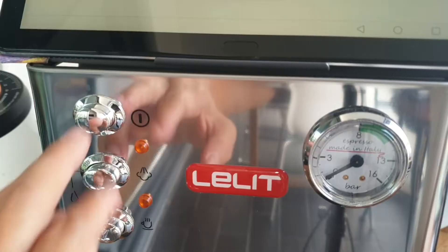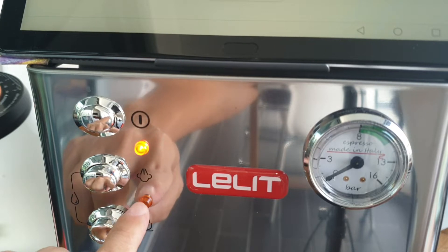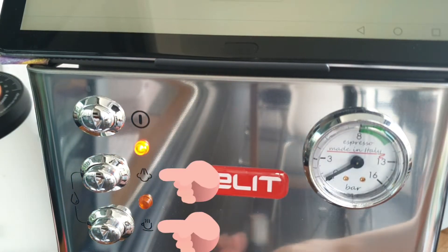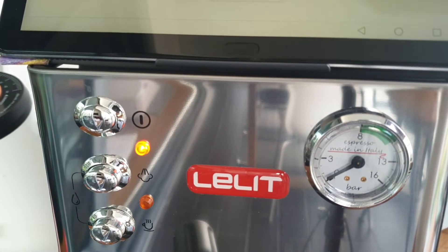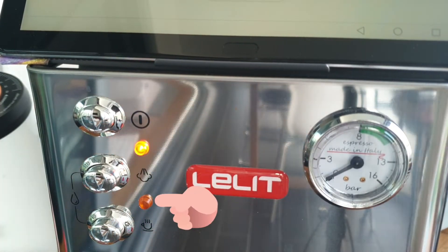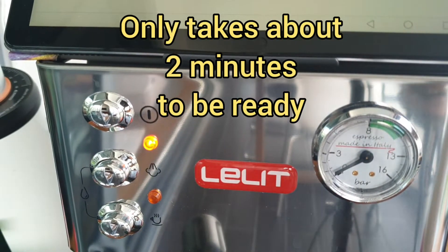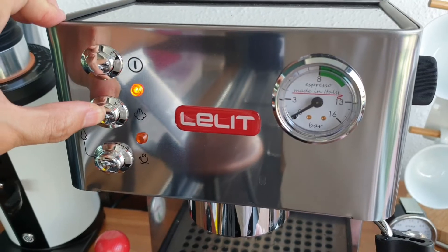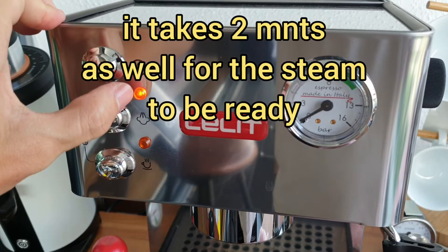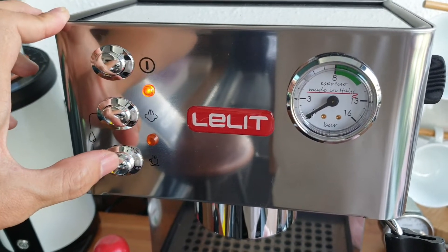This is a super simple machine. A power button with its indicator light stays on until you switch it off again. The steam button and coffee button share one indicator light next to them. When you first switch on, the second indicator light is not flashing, which means it's not ready for brewing. When it lights up steadily, it's ready to brew. If you want to froth milk, press the middle button to activate steam mode — the indicator light will go off again while it heats up, meaning it's not ready for steaming yet.